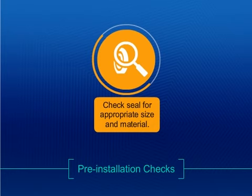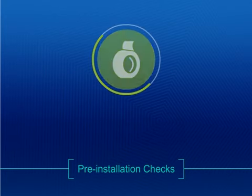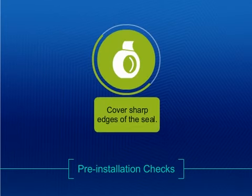Ensure that the seal is appropriate for the application in terms of size and material. Bad bearings, excessive run out and end play should be checked for, and nicks or scratches should be repaired. Cover the sharp edges of the keyway or shaft with a sleeve or tape to protect the lip seal from damage.